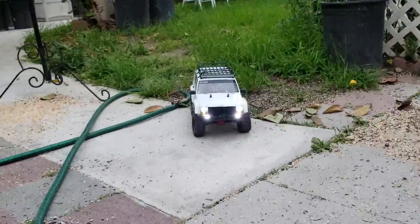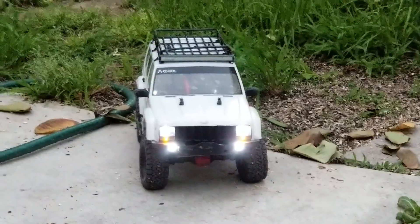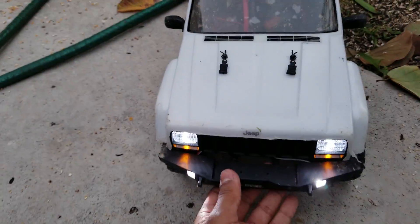Hello everyone, welcome back to another video. This is another SCX 10-2 video. If you guys did not notice, I did install the light bar sometime before this video was filmed, about a couple weeks ago. The light bar is not currently connected because it's not that dark out still, as you can see — no added light or anything.